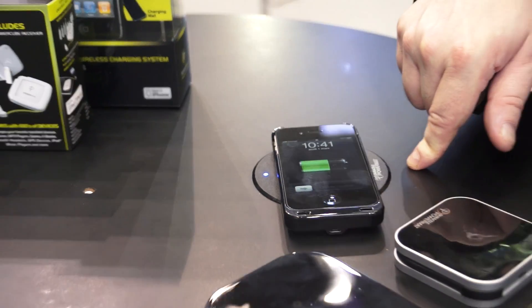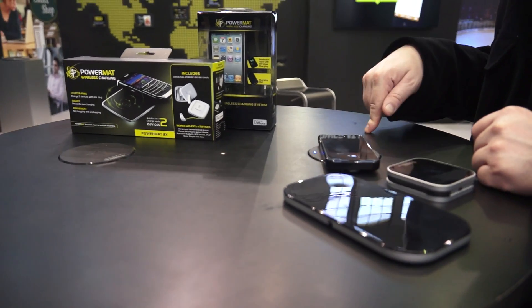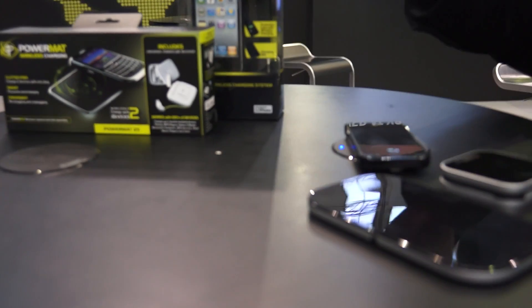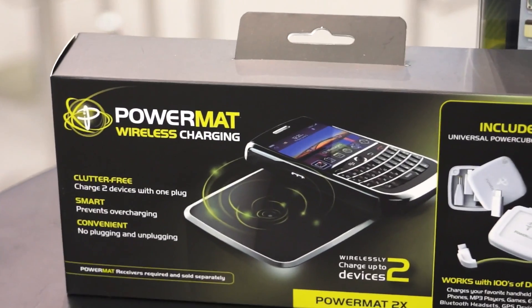This is wireless charging at its best and we can build it into just about any surface. In fact, we've just had a partnership with Madison Square Garden, and you'll be able to go watch the Knicks or the Rangers while getting wireless charging to your phones.